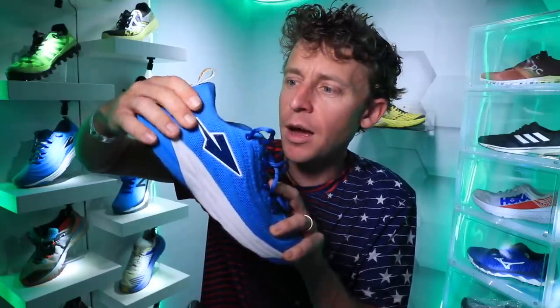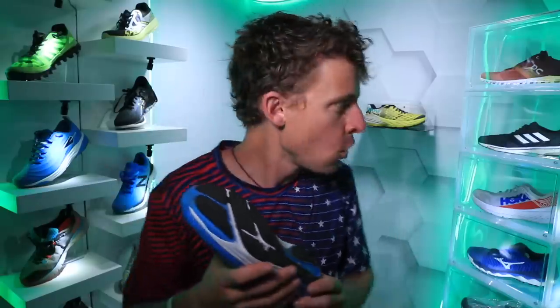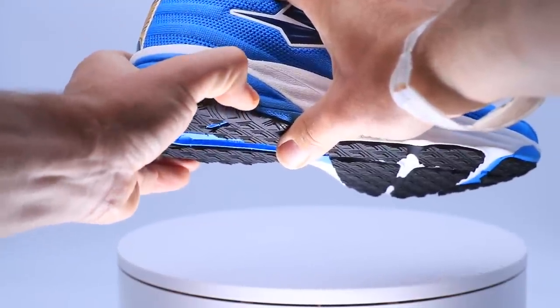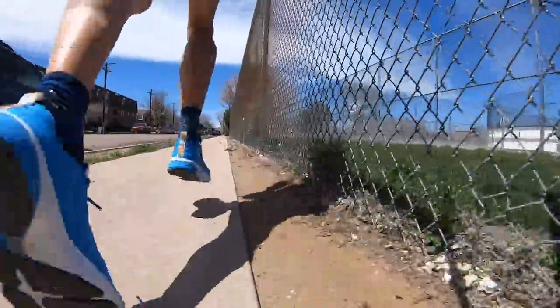Moving on to the midsole of the Lapatets: it's a firmer ride, very supportive. Let's do the twist test — we've got a little flex there, but it's not crazy loose, not like a Skechers or some low-profile Adidas shoes. Decent twist but not extreme. It is a neutral shoe. There's a firmer EVA midsole in the heel, slightly softer EVA under the forefoot.